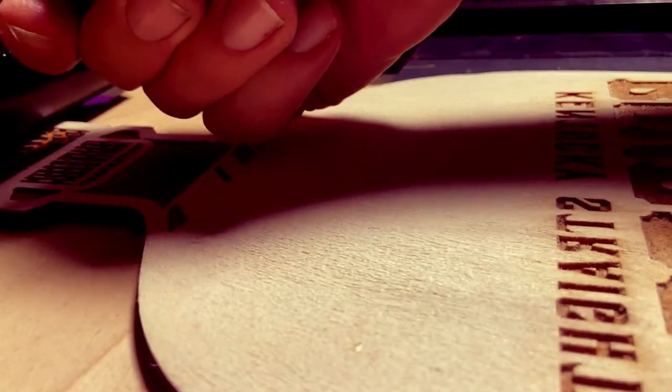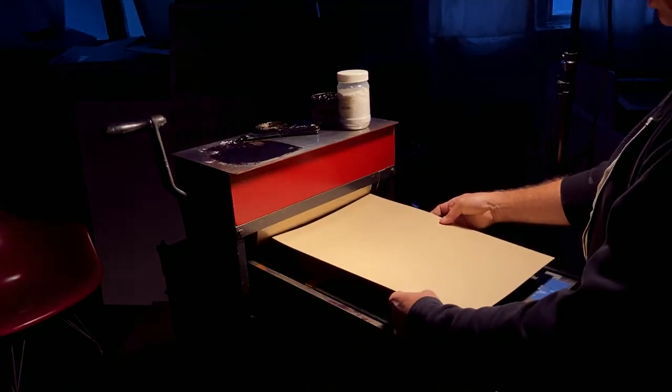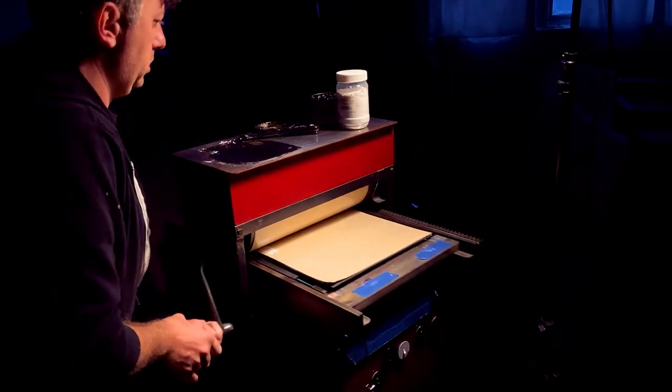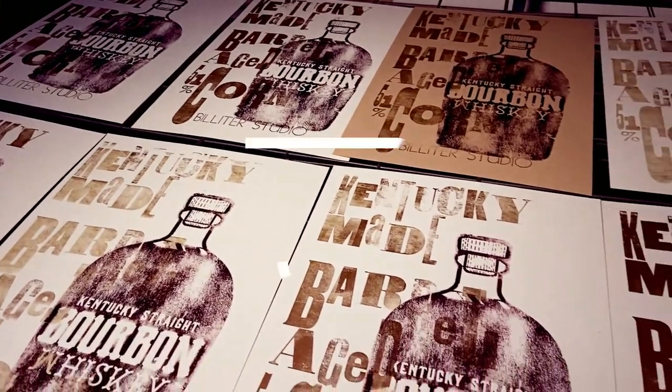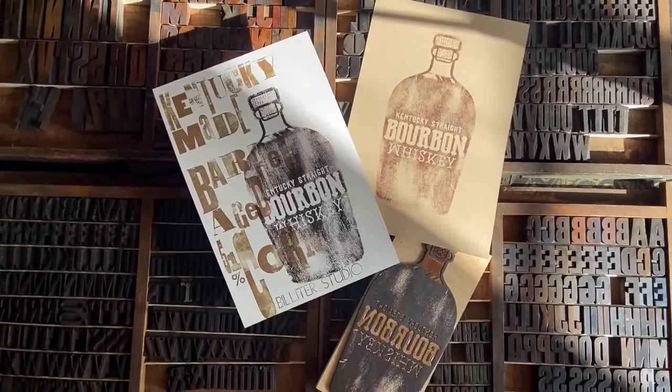I used magnesium powder and hard rubber brayers so my ink would not go down into the wood grain and to really showcase that texture. I used bronze paint to finish this piece.